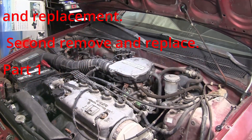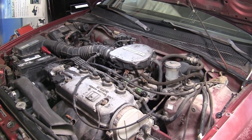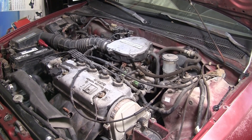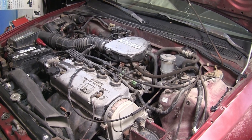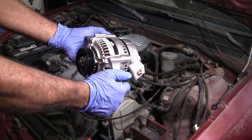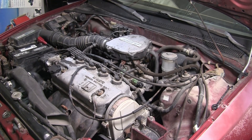So we basically figured out on Sunday — today's Tuesday, August 11th, 2020 — that the alternator is definitely bad, and we've gotten our new one. Brand spanking new remanufactured in Mexico. So let's hope this is going to work. We're going to replace that guy.